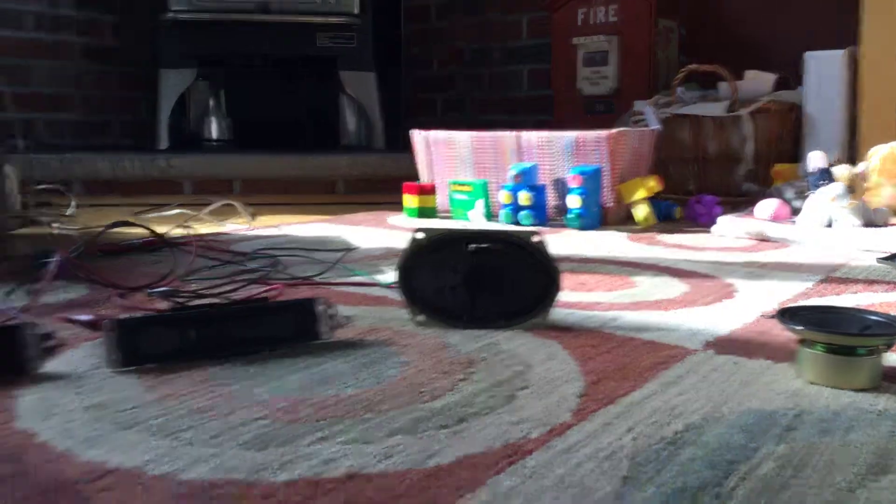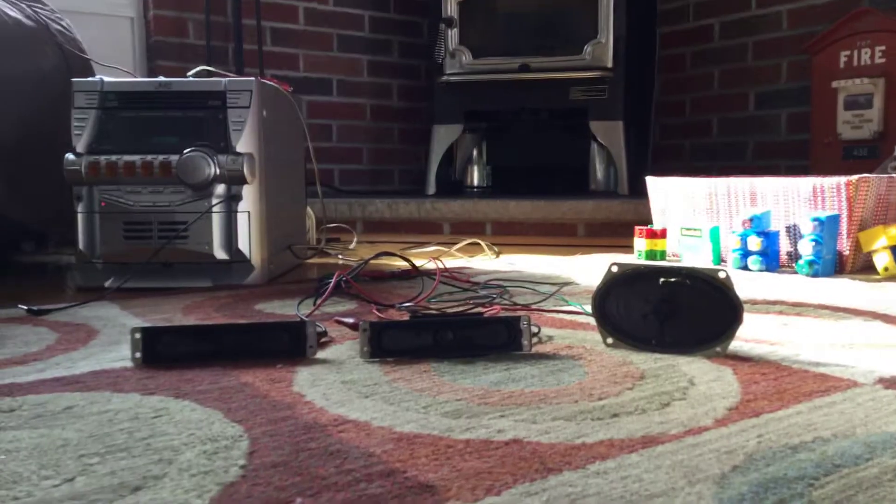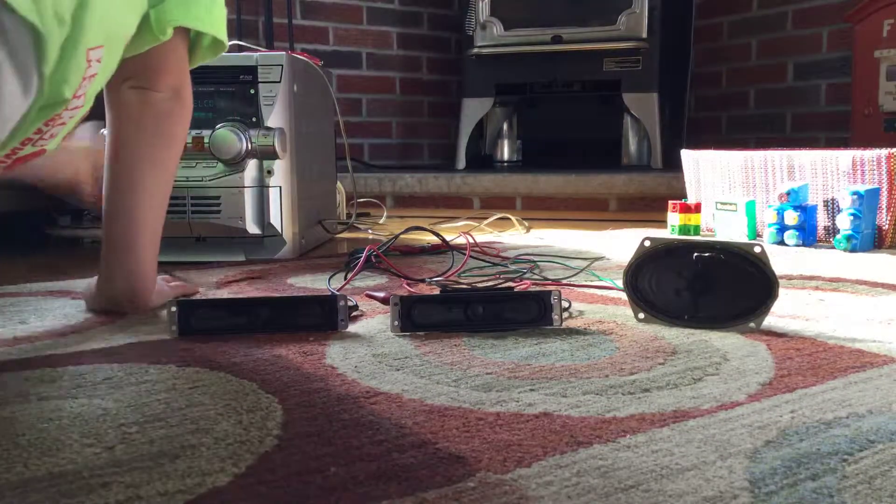So I'm going to turn on my radio — or my stereo, I should say. I'm going to play some music.